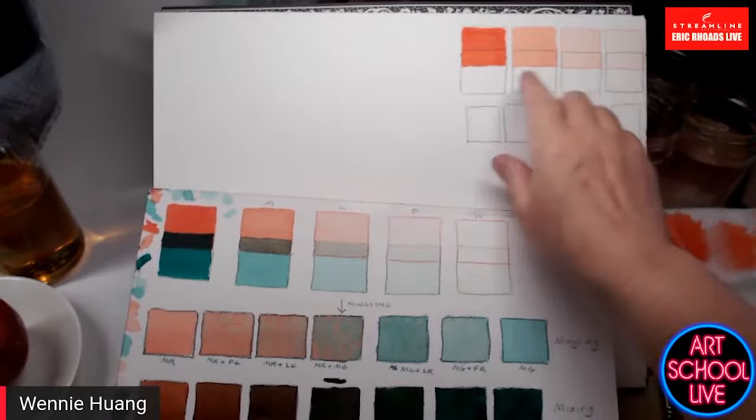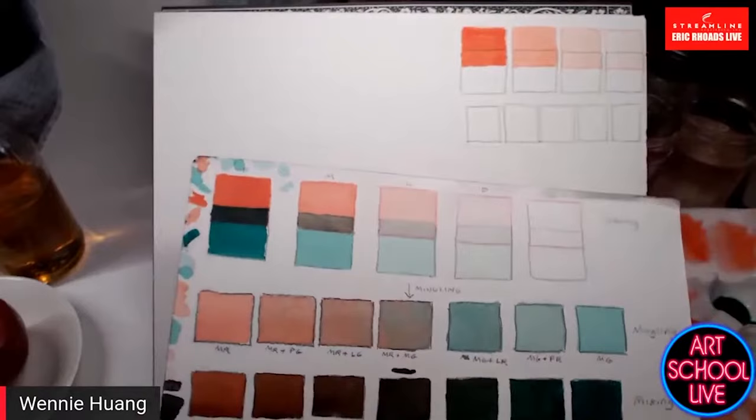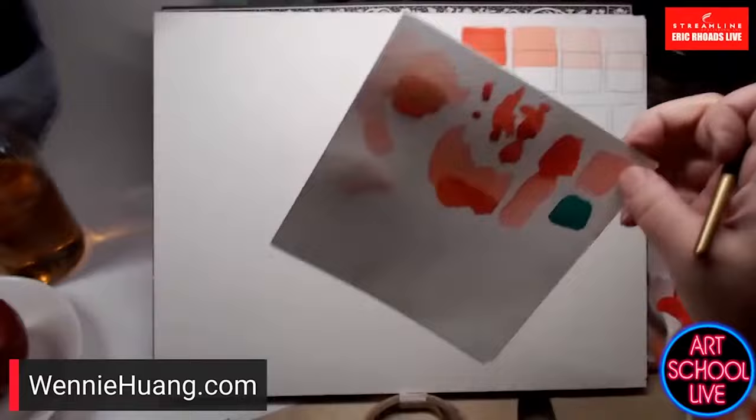While I'm waiting for that to dry, I'm going to show you another technique — also color theory — using the same colors to show how you can shift color, which is a lot of fun. I'm going to start out with the red at about 50% saturation or less. I want to leave room for the green to come in.